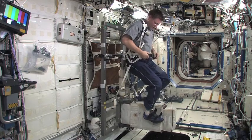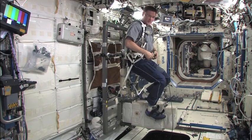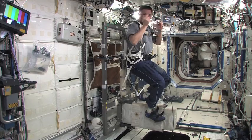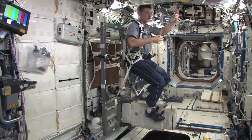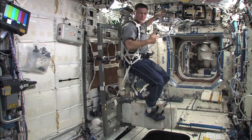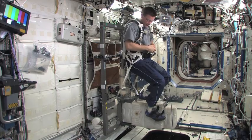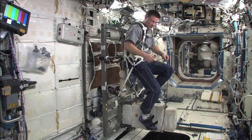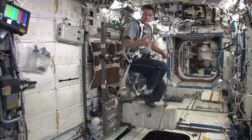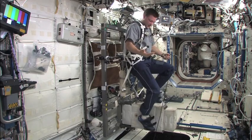We snap in, buckle the harness, and we're ready to go. There's a computer here so if you'd like to listen to music while cycling you can plug in and play music or watch a movie. Our data card is located here and it collects data for our trainers and doctors on the ground, who keep track of our fitness on the SEVIS. We maintain a target RPM and typically have at least a 30-minute workout on the SEVIS.